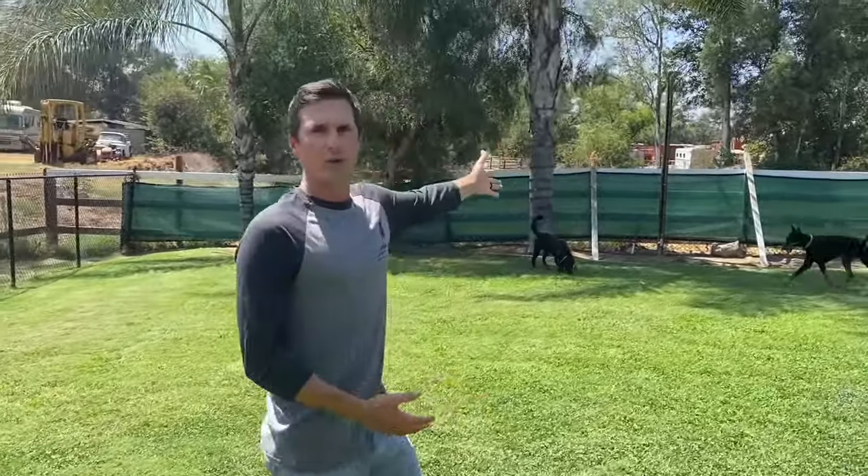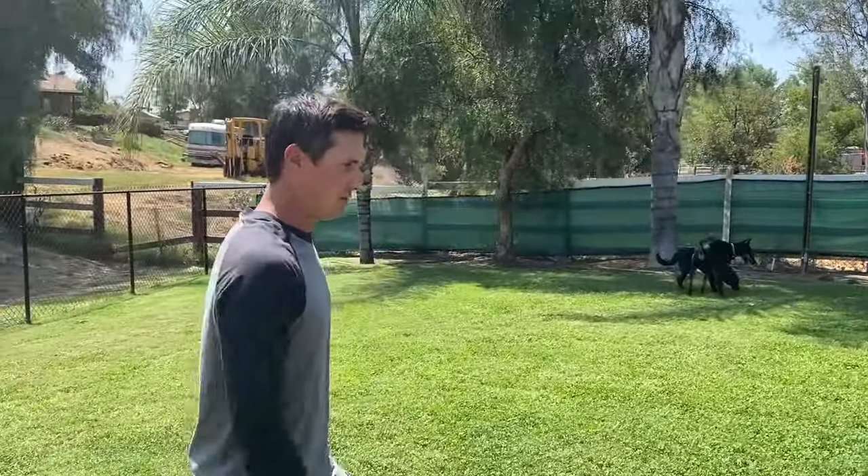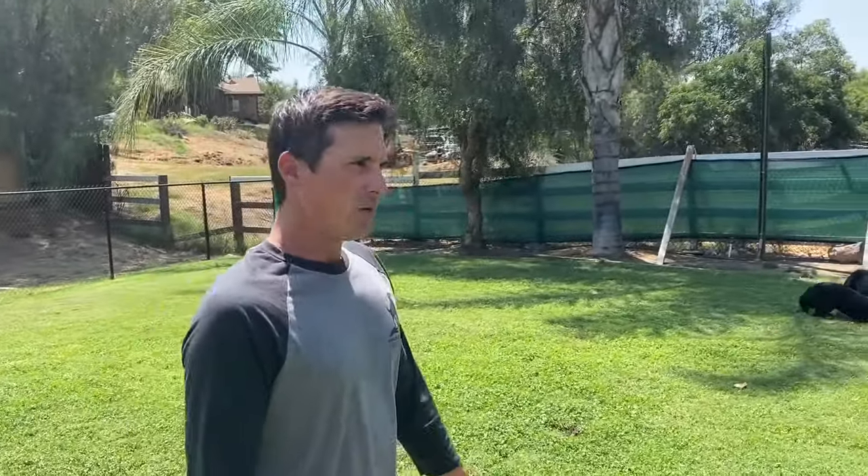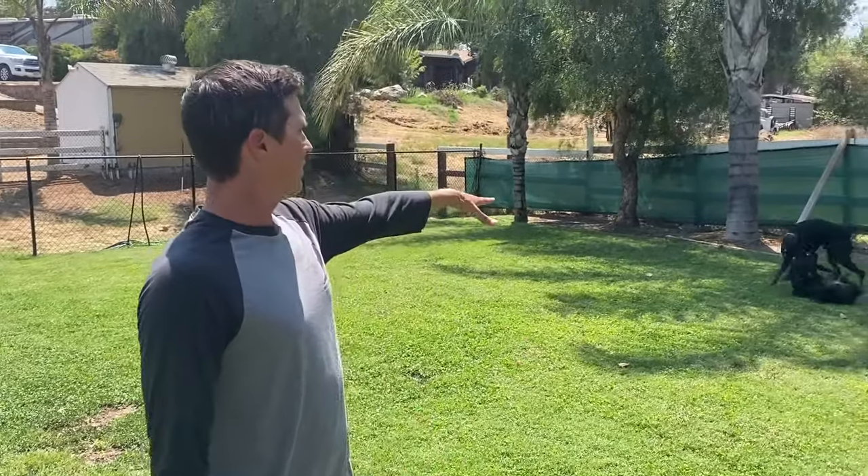Now we're in the dog park. Most dog parks have a double-gate entry. All the dogs are cool with your dog, which is often the case. If something's going on — a dog over there acting weird — don't go near that dog, or just leave. But here the park looks great; he's playing with my dog and it's all cool.